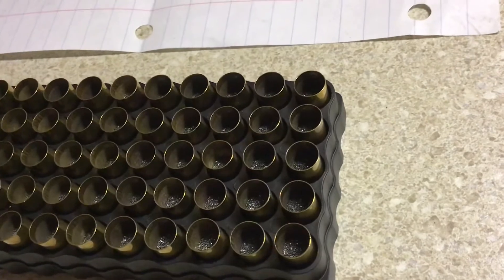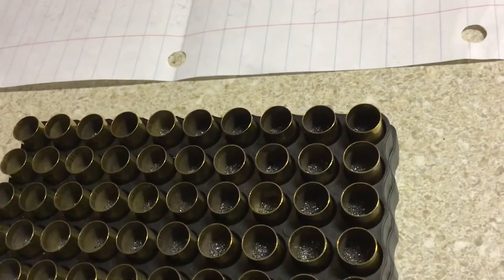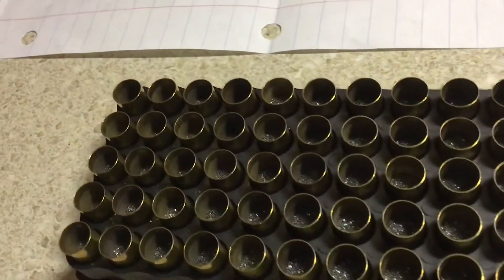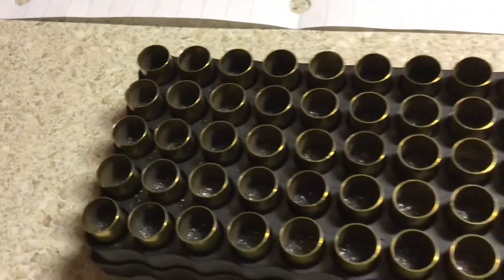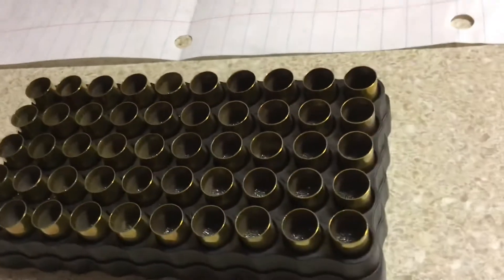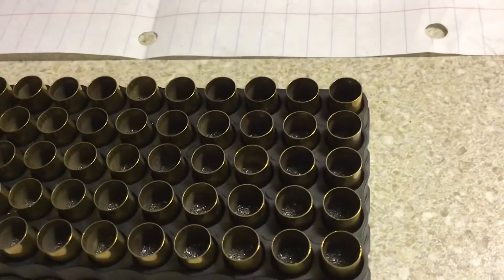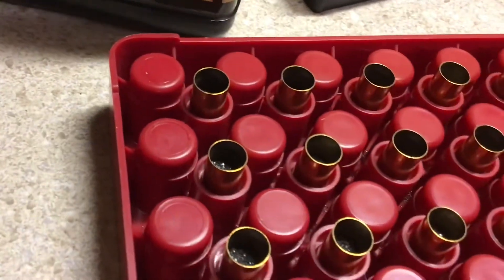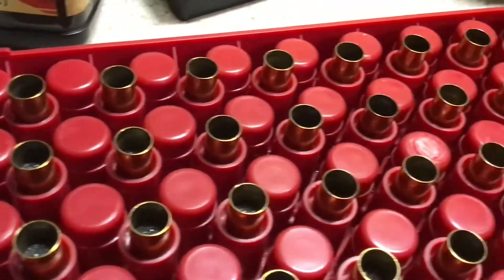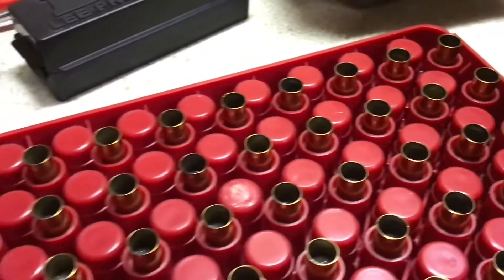We are getting very close — we've got all of our powder in. Make sure we got powder in every single case — we'll just take a look at this first 50. Everything's looking really good, no double charges. These are all looking great. Next step of the process is bullet seating.